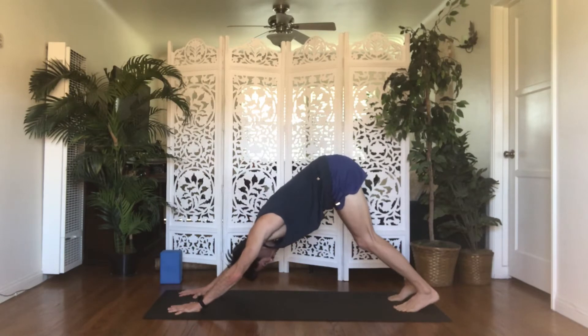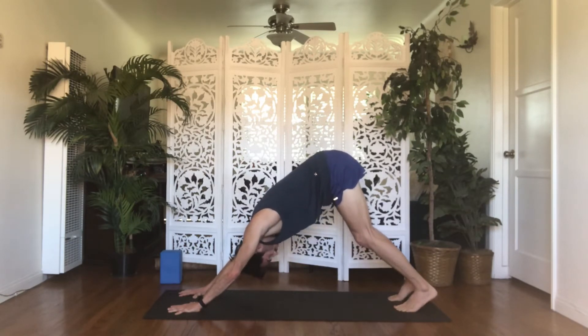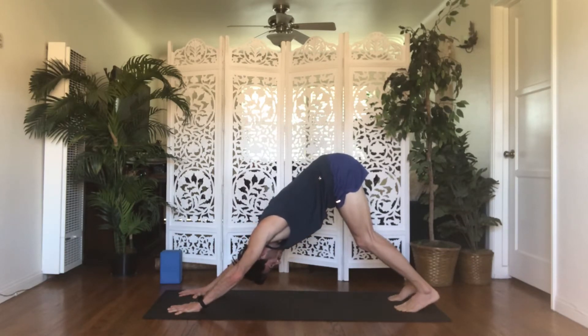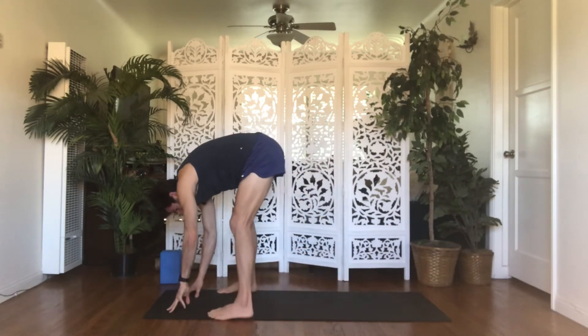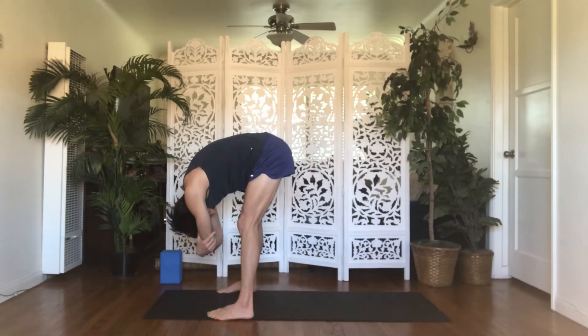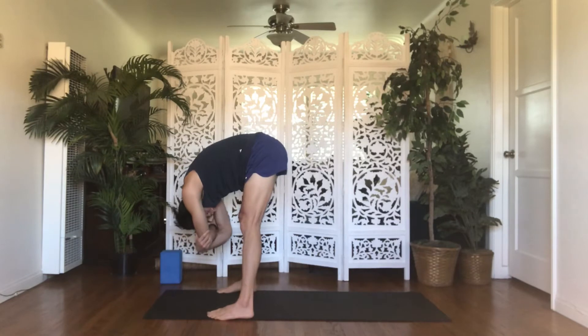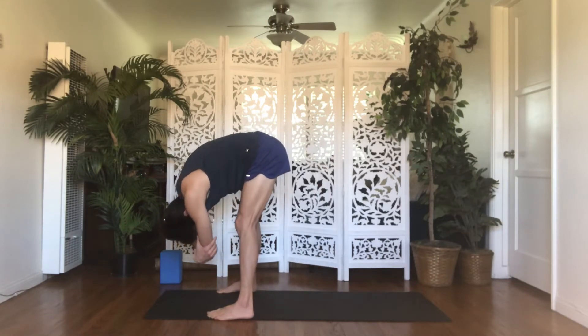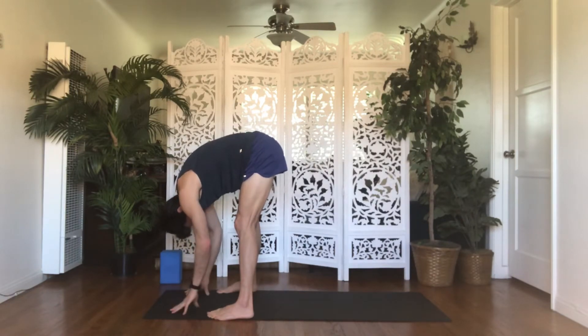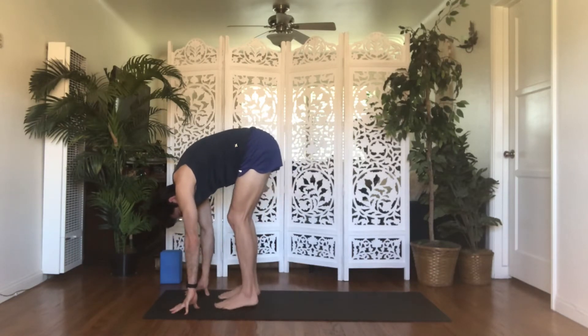Find stillness in your down dog now. Take a big breath in, big breath out. Flirt your heels back and down. Send your hips up and back and melt your head through your shoulders. Inhale, gaze forward to the top of your space. Exhale, ragdoll — slowly step your feet up behind your wrists. Bring your feet hips distance apart or as wide as your mat. Generously bend your knees, let your belly drape over your thighs. Grab opposite elbows. Stay still or sway side to side — release physical tension from the back line of your body and any mental or emotional distractions still lingering.